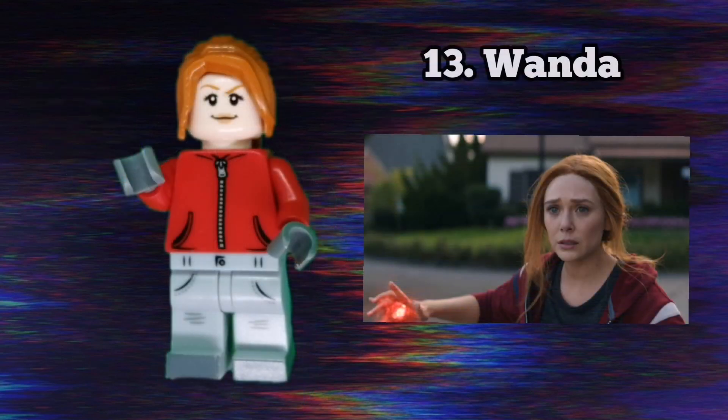Next up is Final Battle Wanda. I had no idea what accessories to give her so she doesn't have any — if you can think of a good one, let me know in the comments. She has an orange ponytail piece and Claire's head from Jurassic World. I gave her a red jumper from the Devil Boy minifigure in series 16 and her legs are Ron Weasley's from the second Harry Potter minifigure series. I really like those legs and they're super useful.